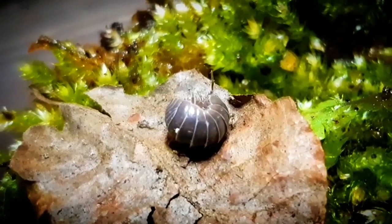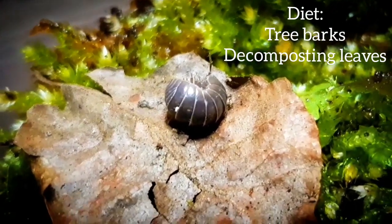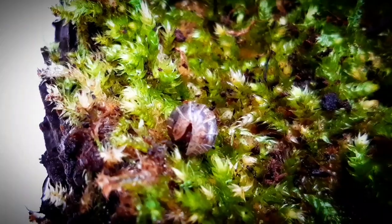In the wild, they are mostly found in calcium-rich grounds. They also eat from tree barks and decomposing leaves. But in captivity, you can even give them fish flakes or carrots.